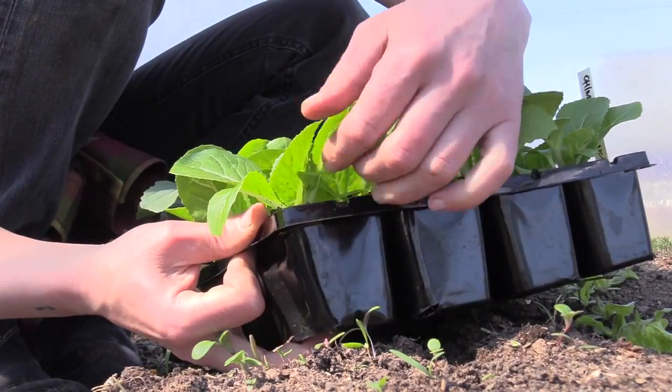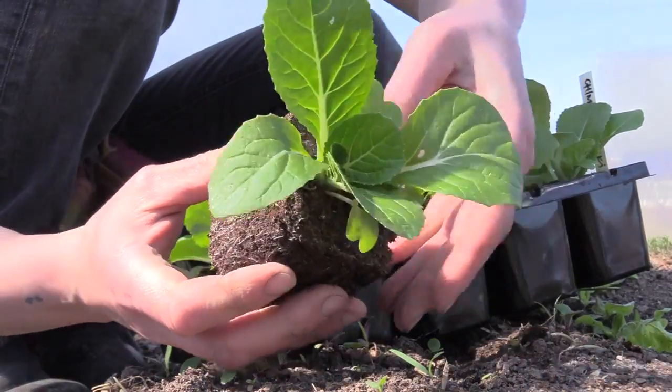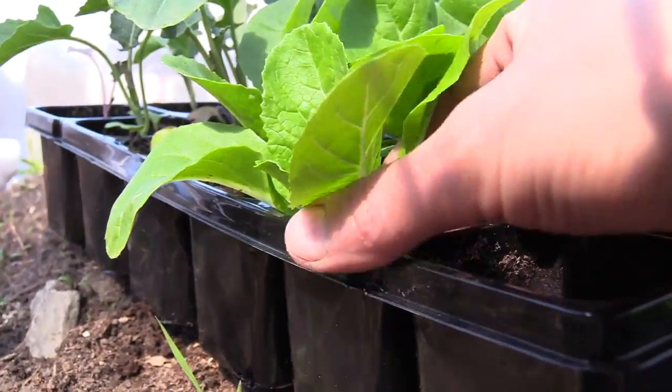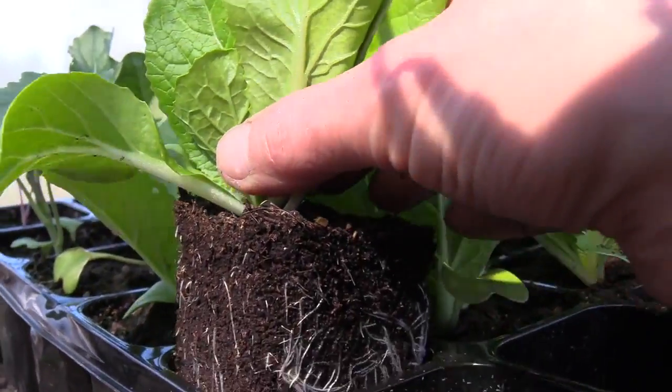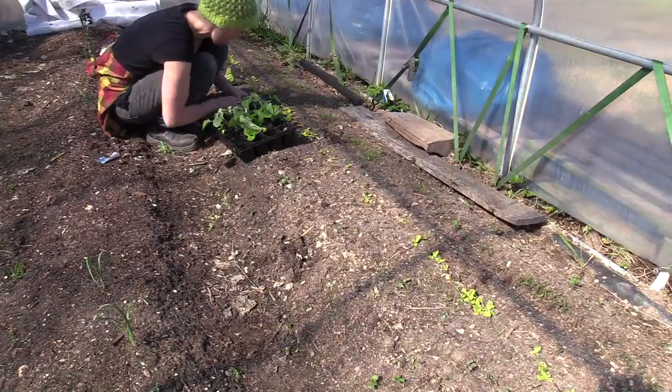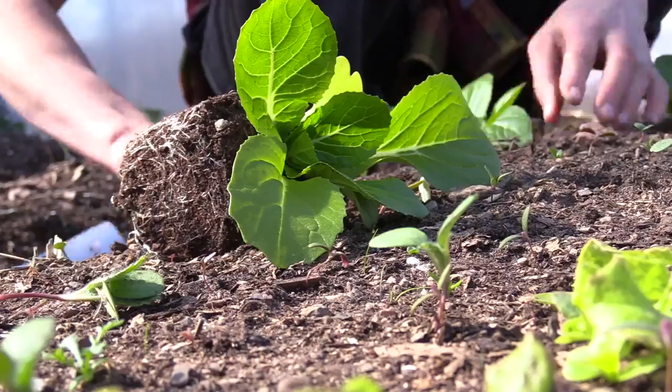These plants were sown in early April and have grown in my polytunnel. They are transplanted once, and on the 1st of May they were planted here in my smaller polytunnel in the north part of the garden. The soil has first been cleaned from weeds and I have dug down Bokashi compost.